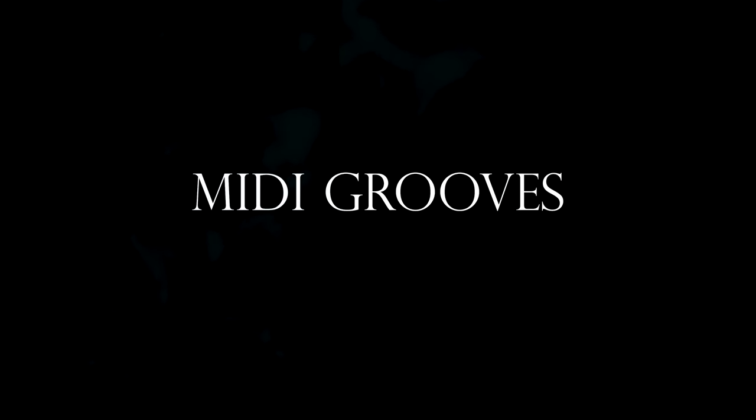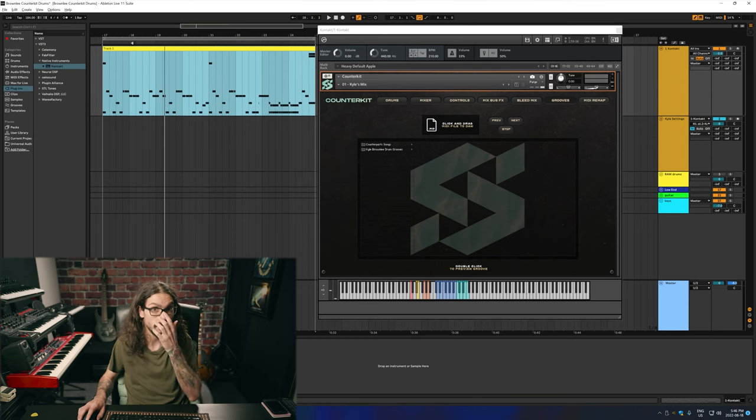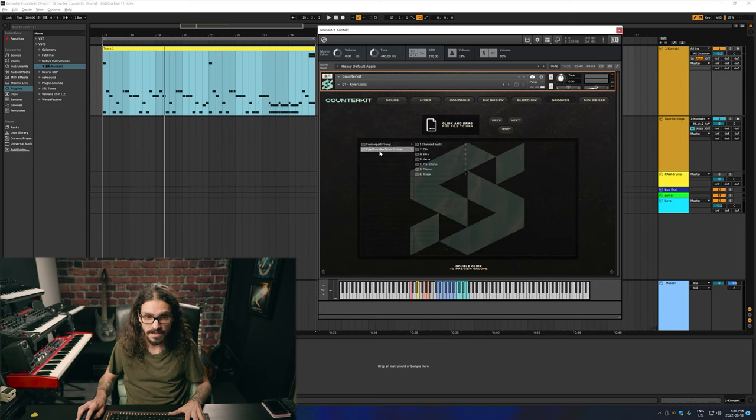Then you're going to want to go with something like the Get Good Drums Invasion kit with a bunch of choices. This loop that we're listening to is actually one of the grooves provided by Kyle. There are a bunch of beats that are free for you to use to start a song or just completely use it, which is what I'm going to be doing today. So let's see how that goes.